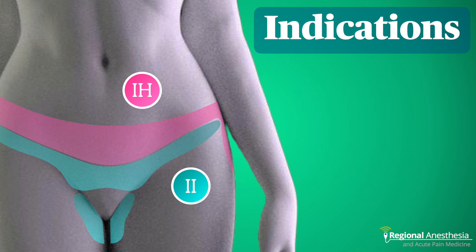These blocks are useful adjuncts following inguinal hernia repair and other procedures on the inguinal region. They're also useful for surgery involving the scrotum, such as orchiopexy and resection of hydrocele or varicocele. There are some data showing that a Pfannenstiel incision is covered by blockade of these nerves, but this is inconsistent and a TAP block is likely a better plan.